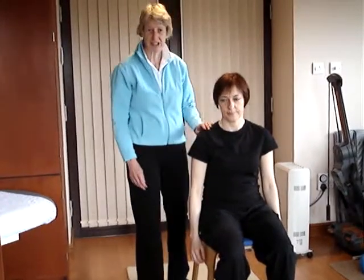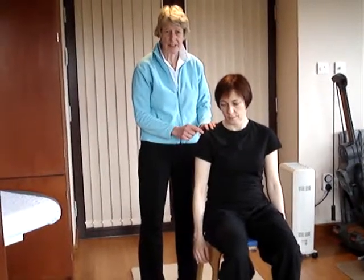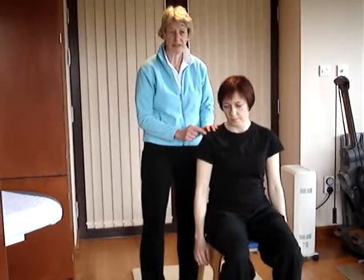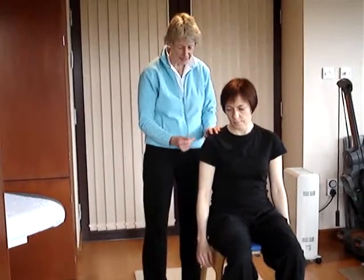To test for a SLAP lesion — that's a superior labrum anterior-posterior tear, i.e. a tear up here on the labrum — there are three tests that you can do. It's a difficult thing to diagnose; they recommend that you do all three tests, and if all three tests are positive then there's the possibility that there is a labrum tear.